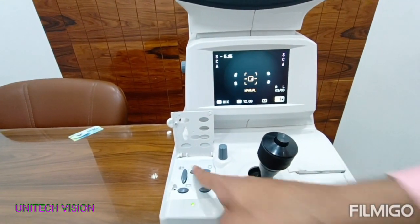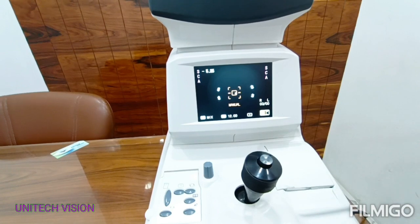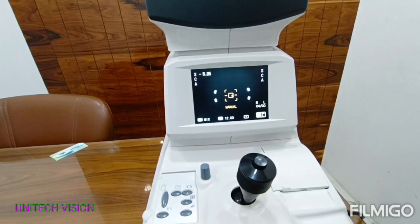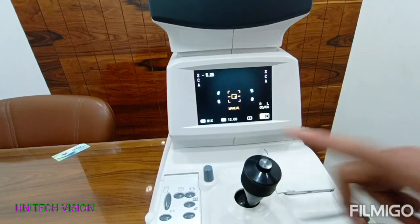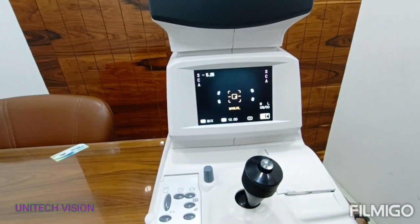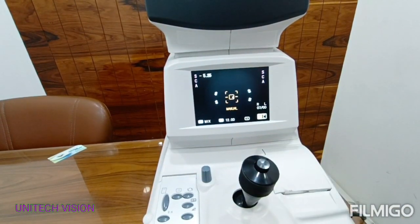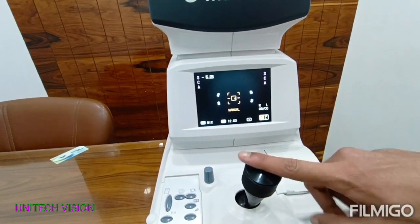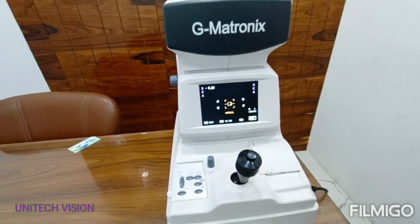Now manual mode. Readings 4, 5, 6, 7, 8, 9 — reading is complete in manual mode.